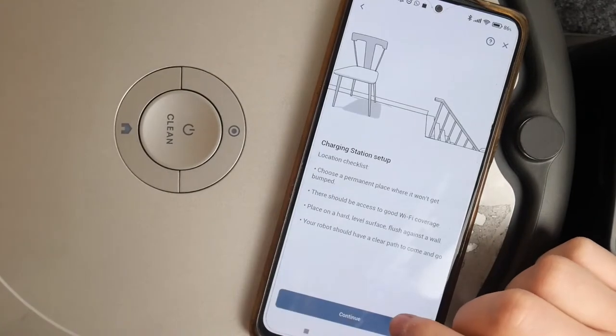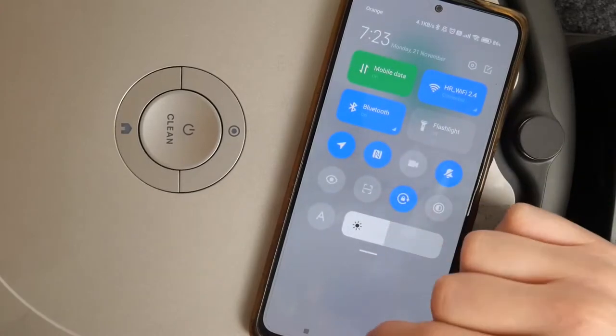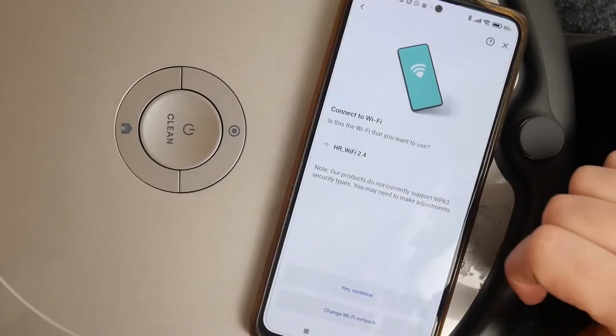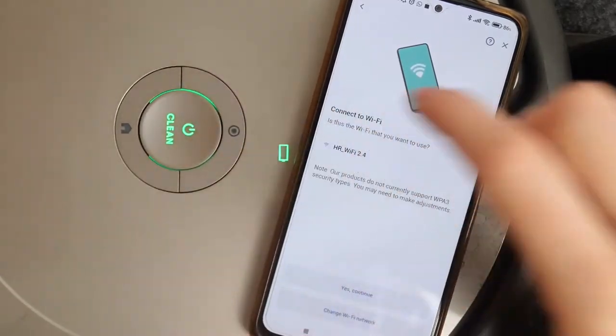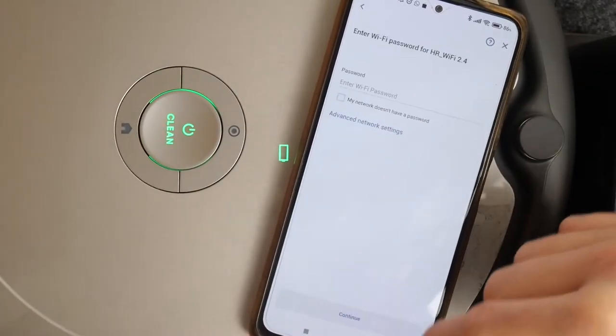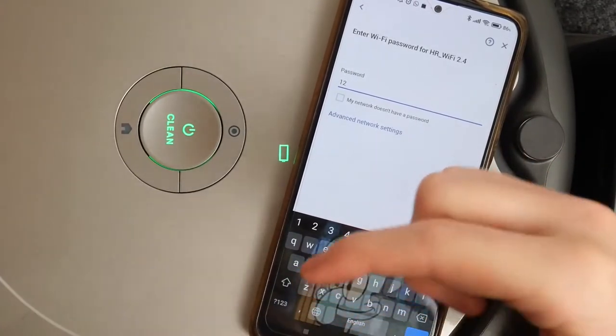Click on Get Started and continue. Make sure that you're using the 2.4 GHz Wi-Fi and not the 5G version, as it might not work for this specific robot. Continue and enter your password for the Wi-Fi.